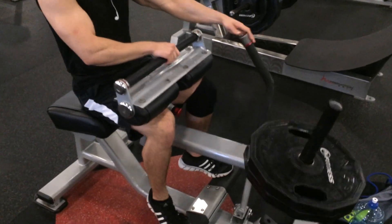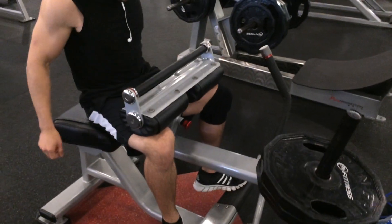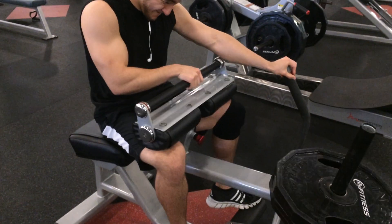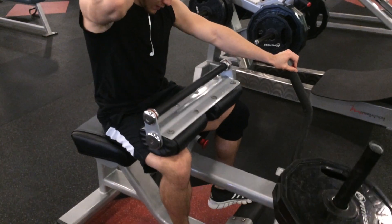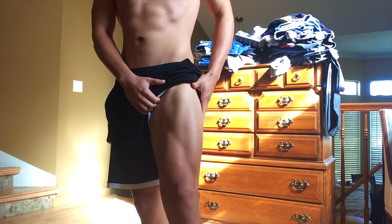Sometimes Julian will have a regular stance and other times he'll have them far apart — like right now you just saw him position them further apart. He likes to do this because he gets a better stretch and a better pump in his calves. So if you guys are interested in trying something new, maybe try varying your foot positioning.